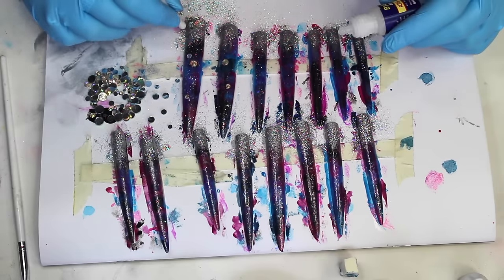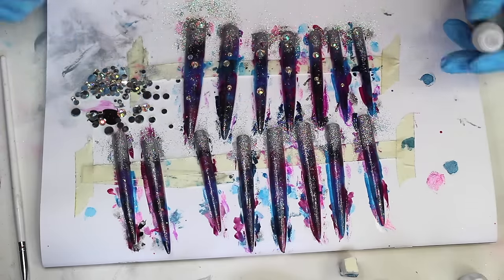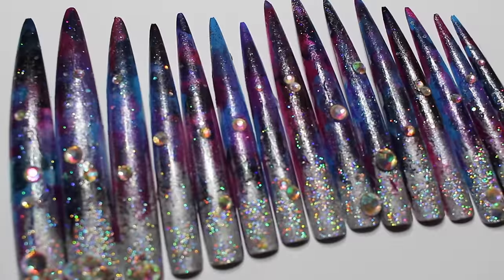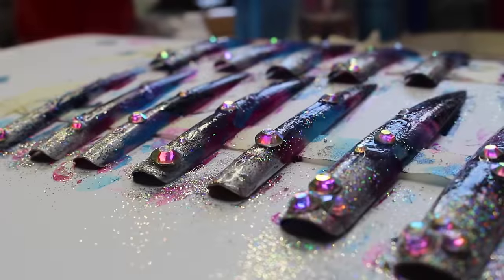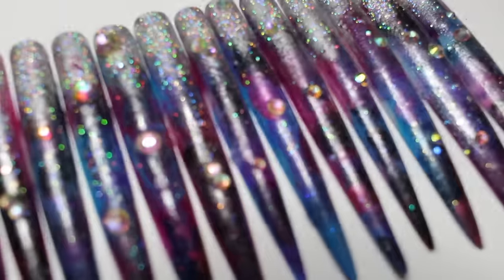I've shown you how to do this on false nails, but if you wanted to do this on your natural nails, you would just put masking tape all around your finger so you wouldn't get any nail polish on there. So that's pretty much it for this galaxy nail inspired tutorial. If you liked the video, please give it a thumbs up and don't forget to subscribe to my YouTube channel. Thank you so much for watching. Bye!